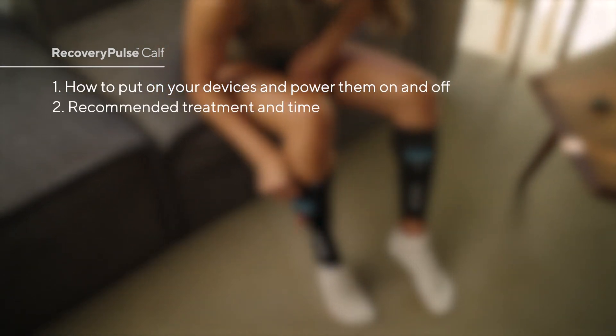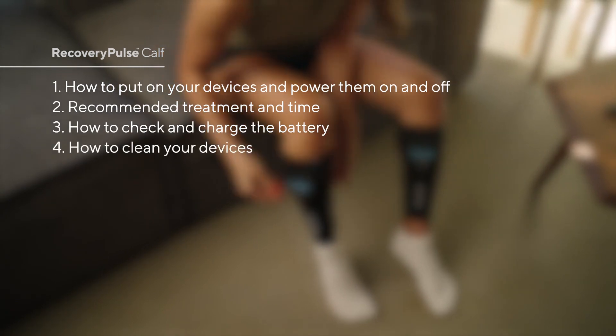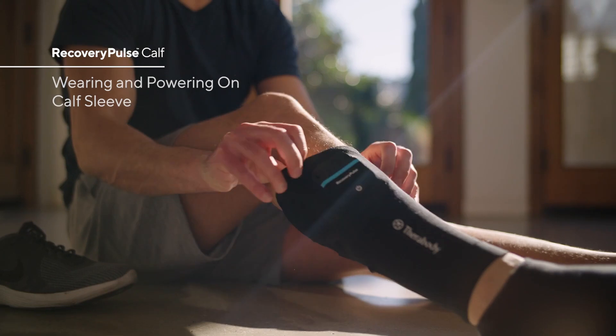In this video you'll learn how to put on your devices and power them on and off, recommended treatment time, how to check and charge the battery, how to clean your devices, and travel and general safety information.